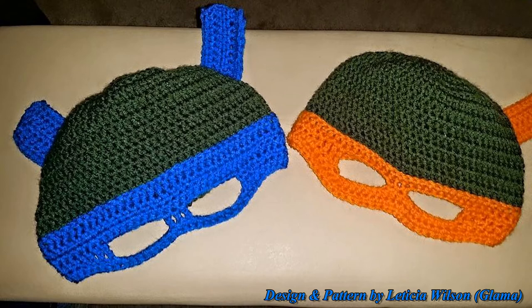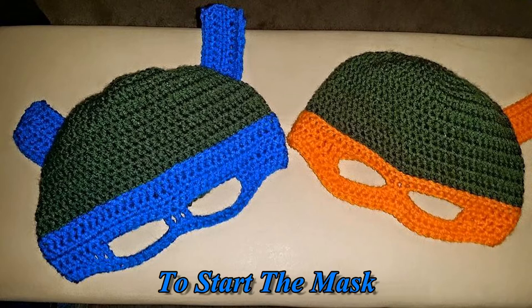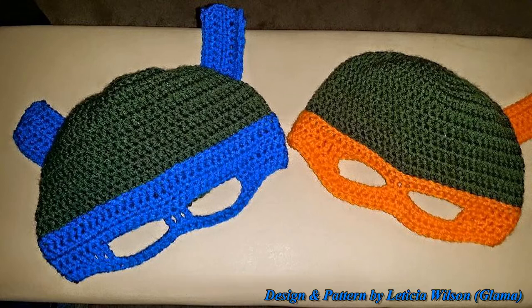For the orange bandana, I chained 35 at the beginning and then chained 37 at the second stitch marker. For this adult tutorial, you're going to start off with 40 chains, go all the way to the second stitch marker, then chain 42, and then start your rows of half double crochet. For the orange bandana I made one row of half double crochets before the eye opening, but for this adult size I make three rows of half double crochets.